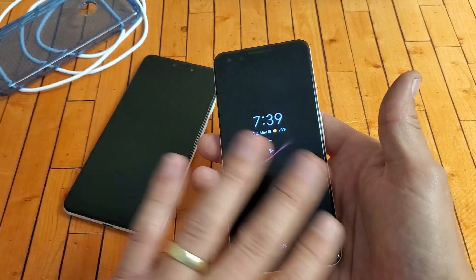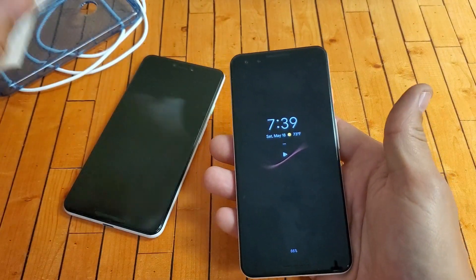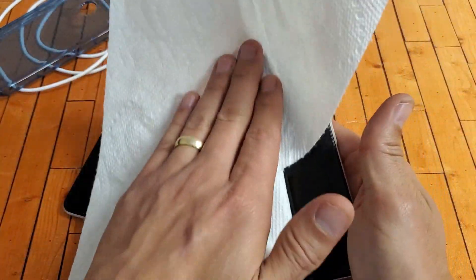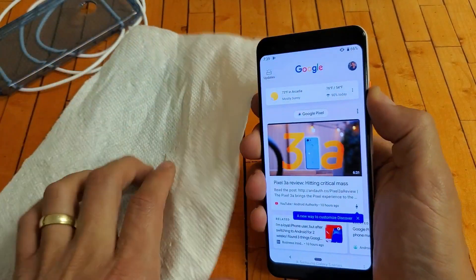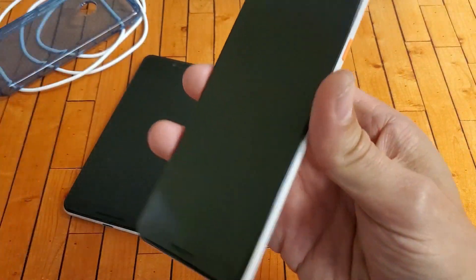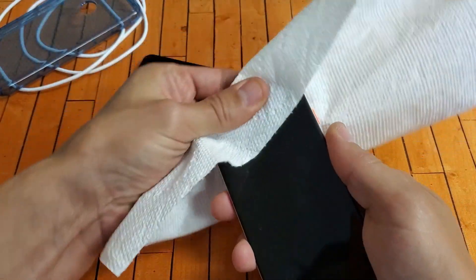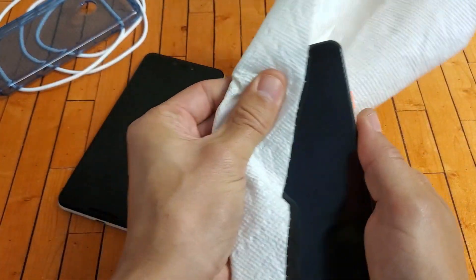Let's pretend there's a black screen — no time, nothing showing. Go ahead and grab a paper towel, dab a little bit of water on it, and clean around the sensors at the top of the phone. Make sure all the sensors up there are clean.